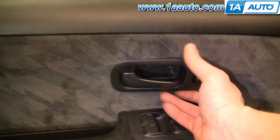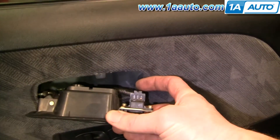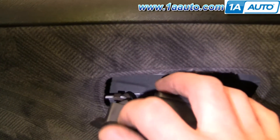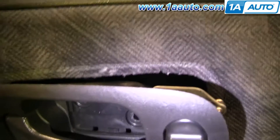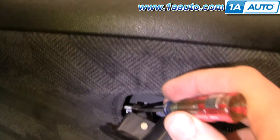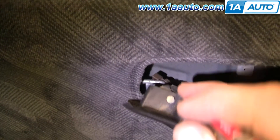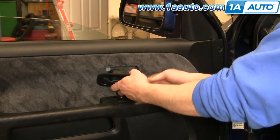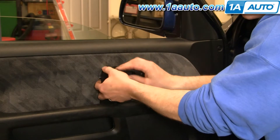Now the door handle pulls out and there is a connection right here. You press a button and then pull that off. And then right over in here, there's a clip that holds the latch rod. You can either use your finger or your small screwdriver — use your small screwdriver and push that clip off. Then reach in with your finger and pull that rod up and out of the handle.